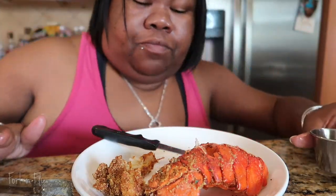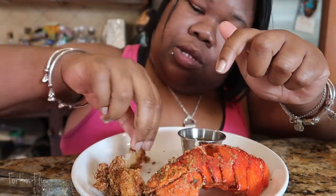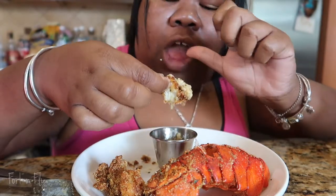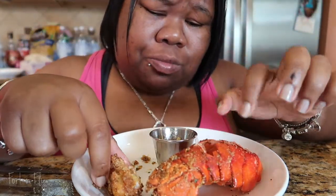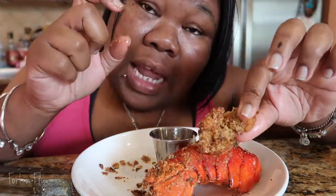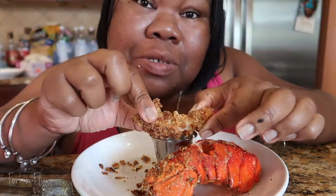I know what we're missing — we were missing some garlic and butter sauce, so let's dip this bad boy in here. Look at that. Mmm! That makes this. Seafood is a bomb. Like, comment, subscribe, hit the notification bell. Let me know what other recipes y'all want to see.